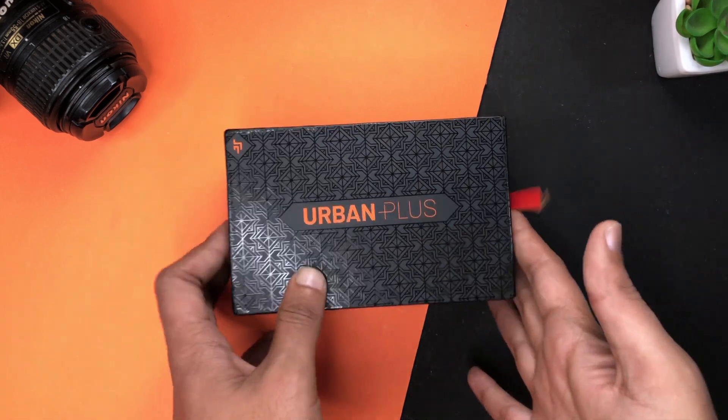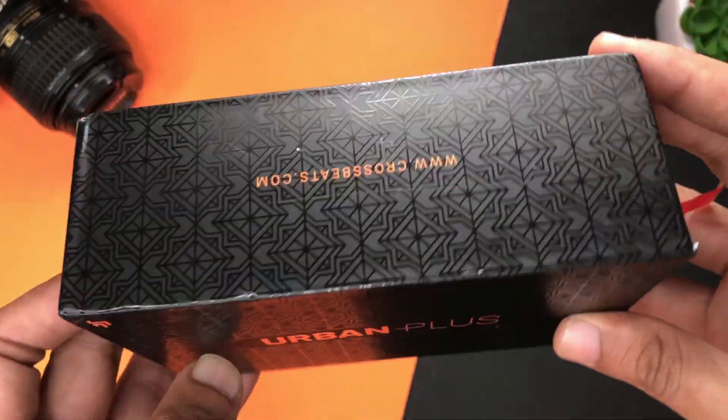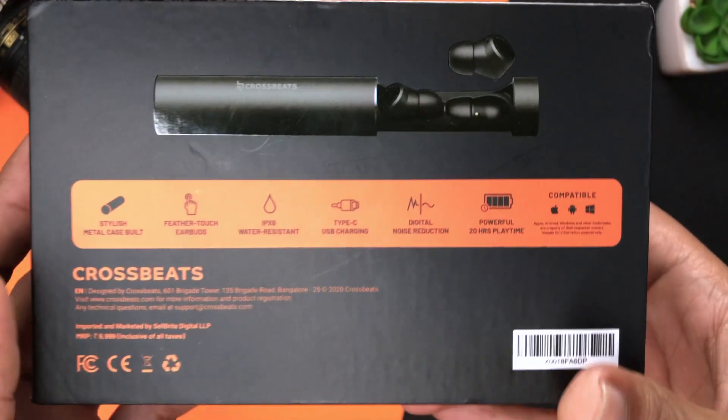Let's start the unboxing. Here is our box. We will take the cover off. At the top you will get to see 'Urban Plus', which is the model name. There is a Crossbit logo above. If you turn it over, you will get to see their website, which you can visit to check out their products. On the side, there is 'Design to Deliver', which is the tagline they have used.